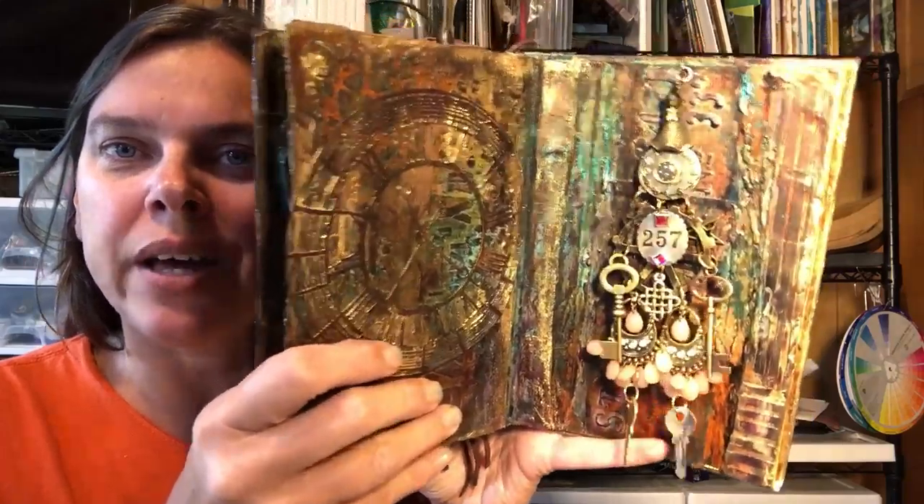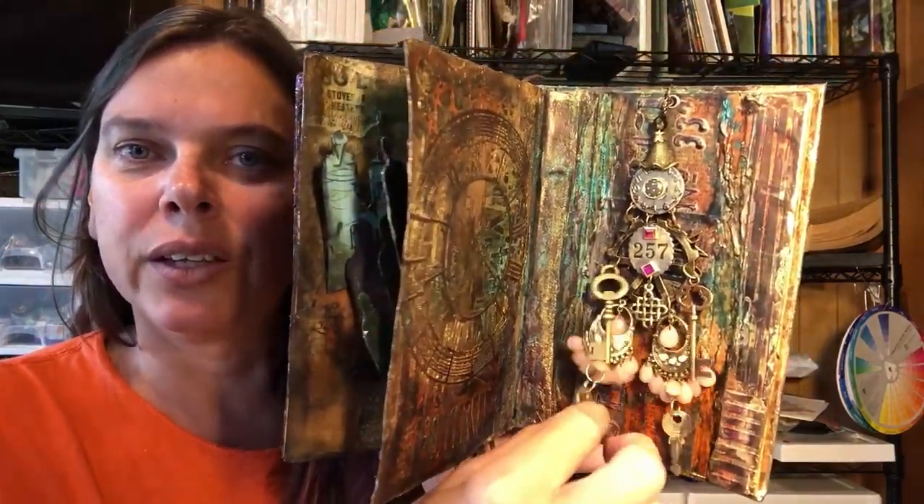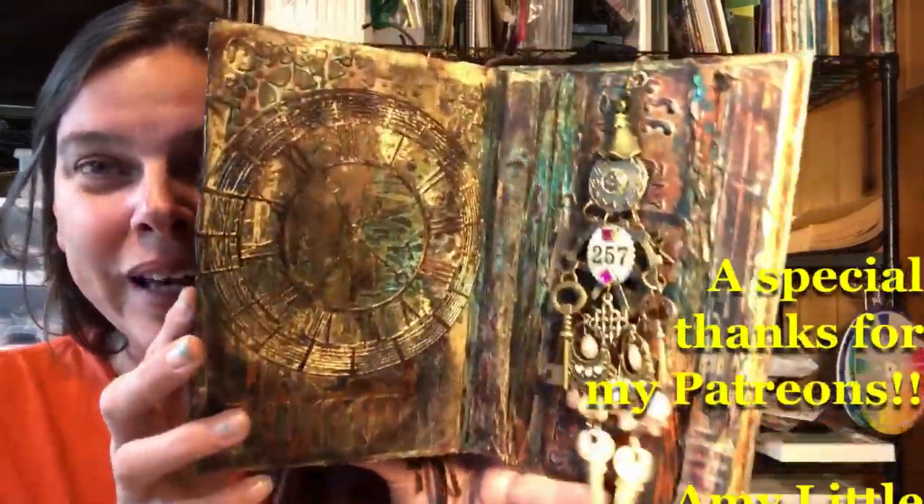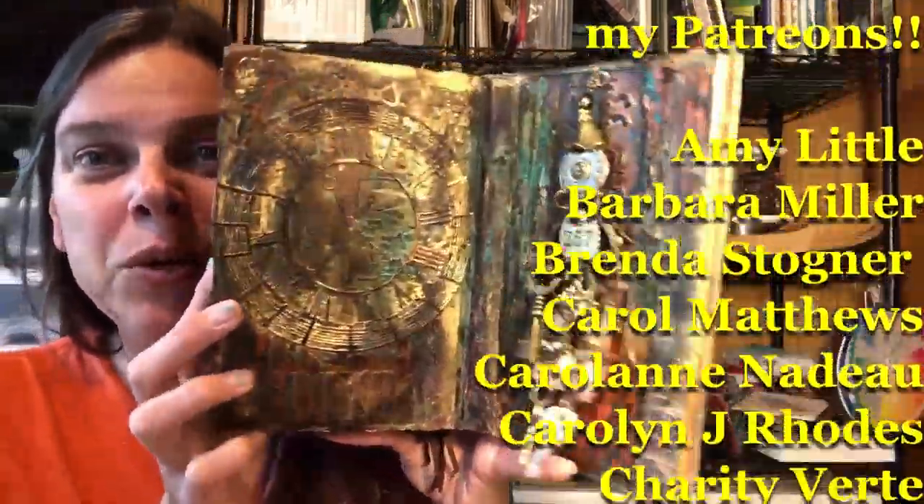You saw how she was put together last week. But I love her little dress. I hope you enjoy the process and I hope you enjoy part two of our steampunk girl. She's pretty cool.